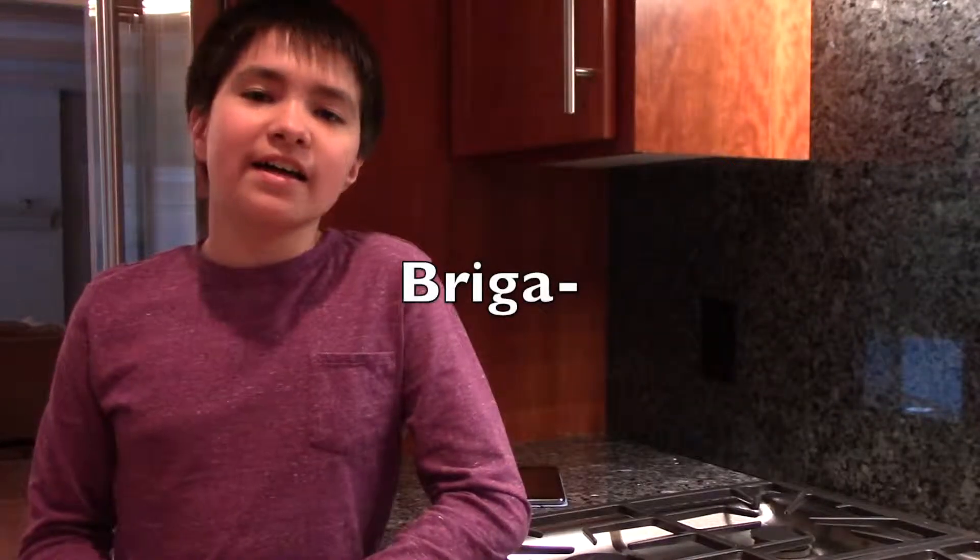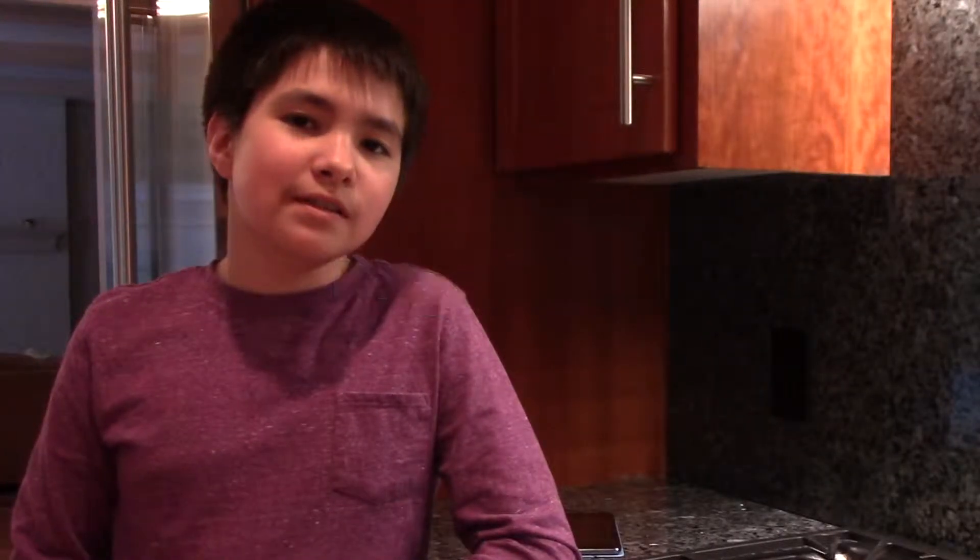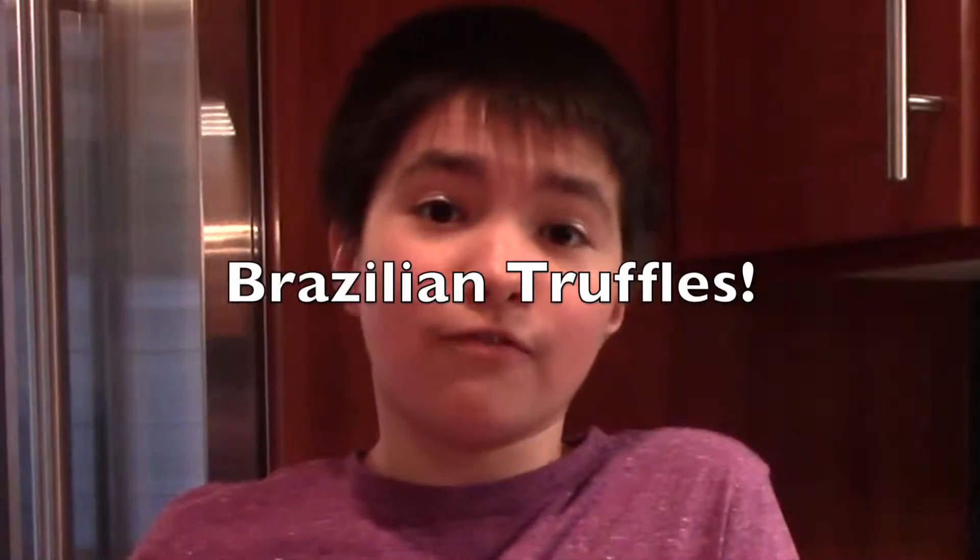They're called Brigadeiros. They're basically just Brazilian chocolate truffles. So hopefully they're good — we're gonna try it. The name is more confusing than what it actually is, because there are very simple ingredients. Sometimes simple is better, and lots of times for me simple is the only thing possible.